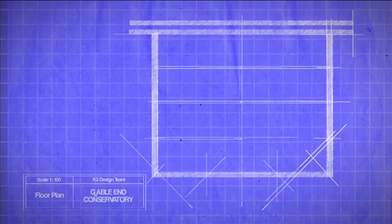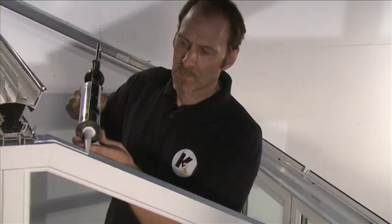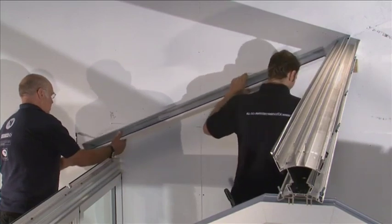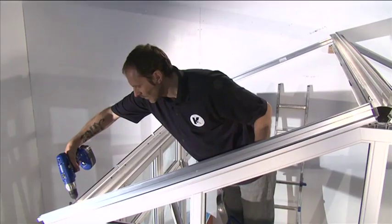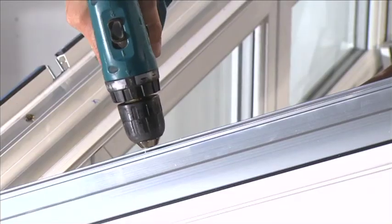To identify the glazing bar positions for your conservatory, refer to your diagram. The glazing bars can then be counted anti-clockwise around the layout. Run a bead of silicone along the top faces of the gable frame. Start the ridge assembly by attaching the starter bars over the single bolt retainers in the eaves beam. Drill through the starter bars into the top of the gable frame and secure.